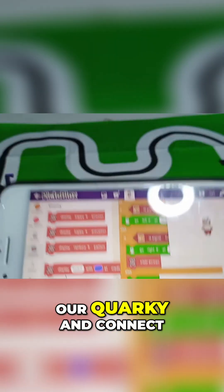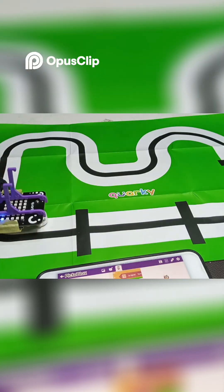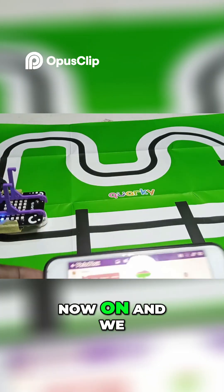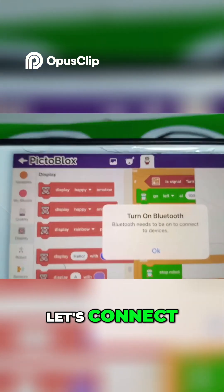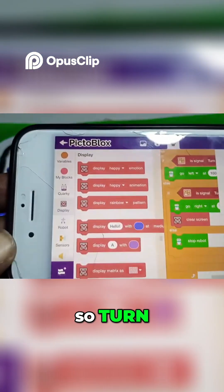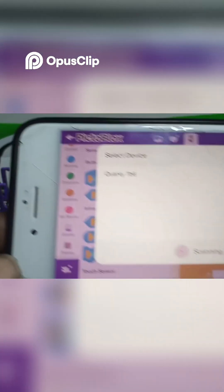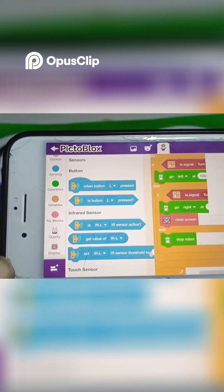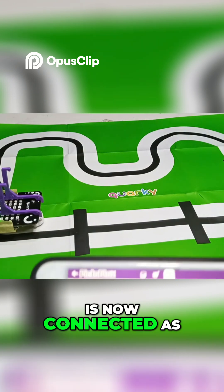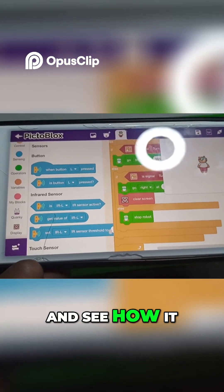Let's turn on our Quacky and connect it to the Bluetooth. Quacky is now on and we're going to connect it. Our Bluetooth is now connected — as you can see, the green light is on. We are going to run our code and see how it goes.